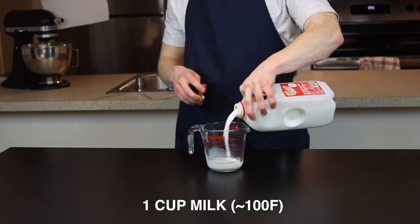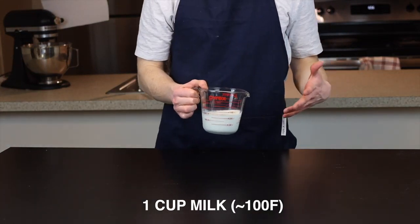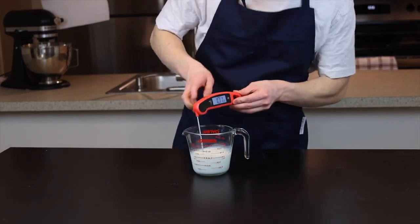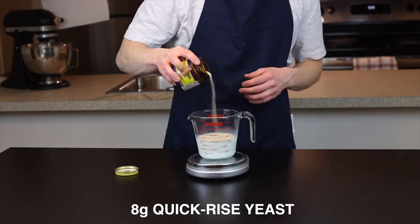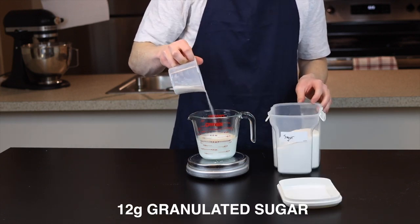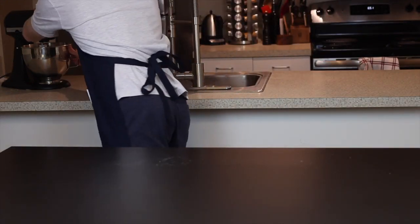Let me show you how to make them. We're going to start off by adding a cup of milk to a microwave safe bowl or measuring cup and heating it to around 100 degrees Fahrenheit, which is about 38 degrees Celsius. The reason we want it heated is just to speed up the activity of the yeast, which will ultimately help our dough to rise a little bit faster. Now just add 8 grams of quick rise yeast along with 12 grams, or about a tablespoon, of sugar, which will give the yeast something to feed on, again speeding up the rise time.